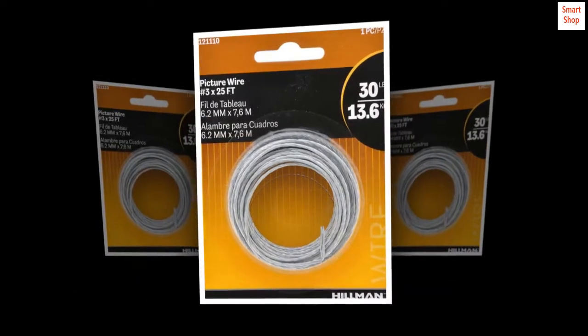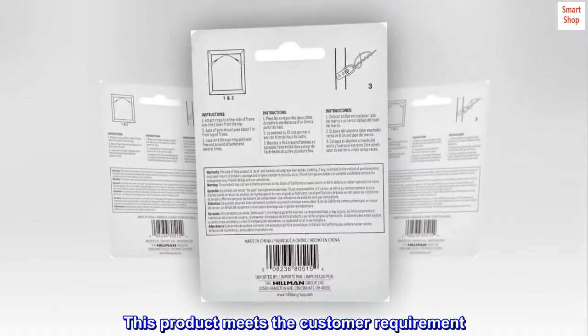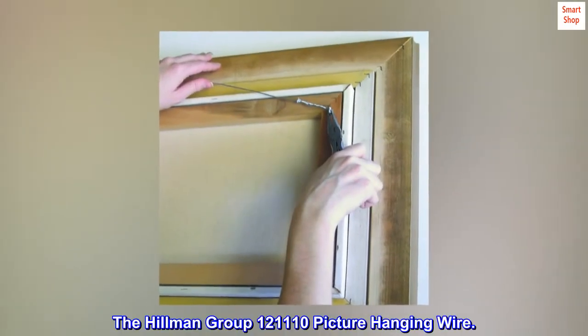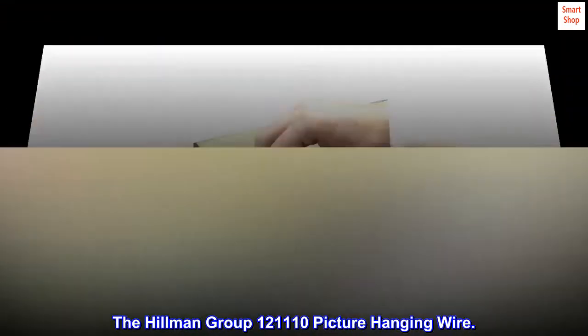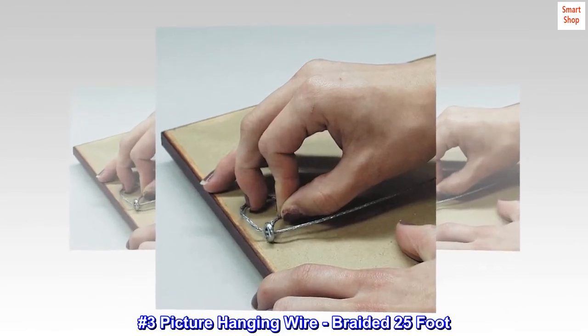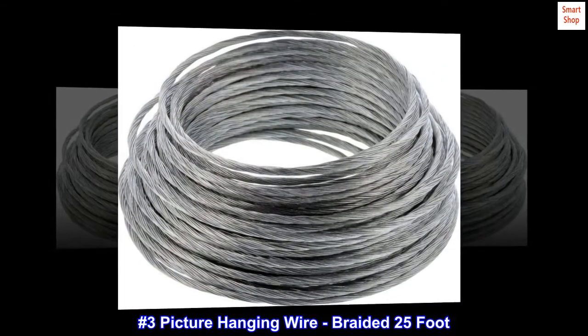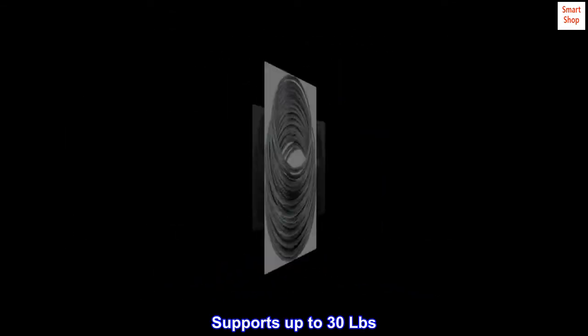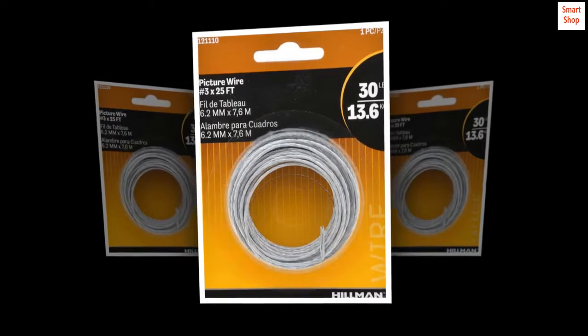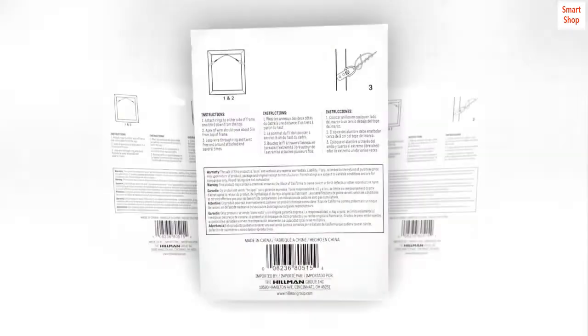The Hillman Group picture hanging wire, number 121110. This durable product meets the customer requirement, manufactured in China. Braided picture hanging wire, 25 foot, supports up to 30 pounds. Easy to install, with braided wire for strength.